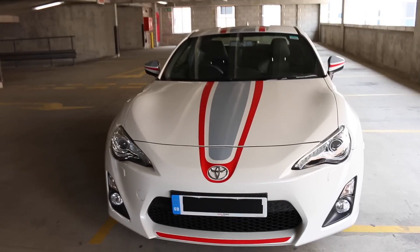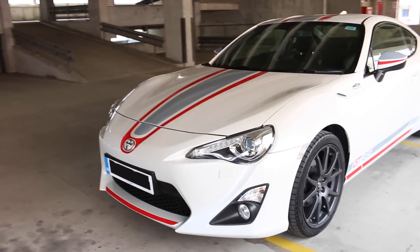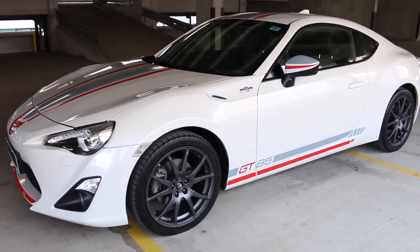The car itself is super clean. The owner has just picked it up, so it's done more or less 2,000 miles. But let's have a look at the interior.